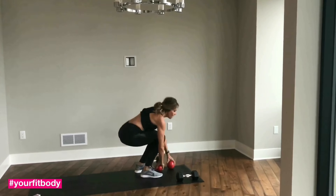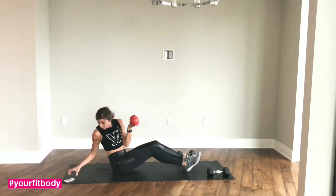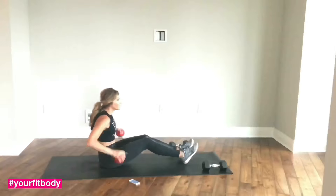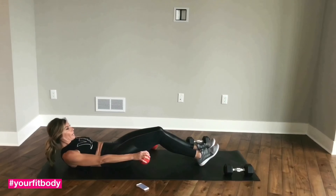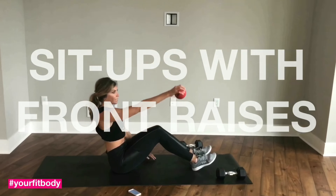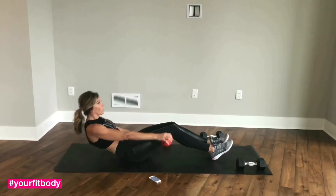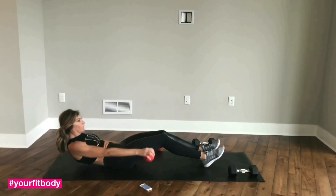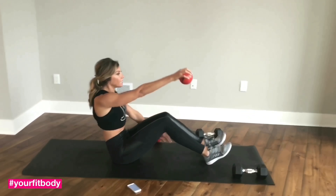We're putting this down. Grab a lighter set of dumbbells. We're gonna go down to the floor. Get into sit-up position. Hand is facing down. Bring your dumbbell in front of you — front raise. Slowly bring yourself down. Round your back a little bit, engage your core.